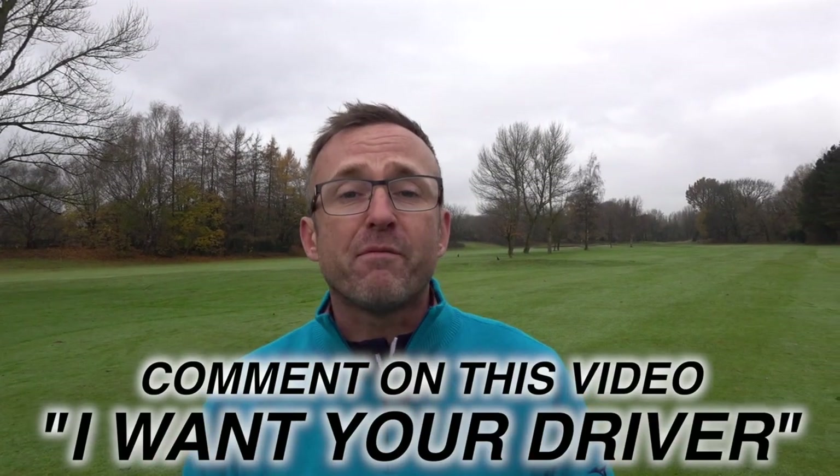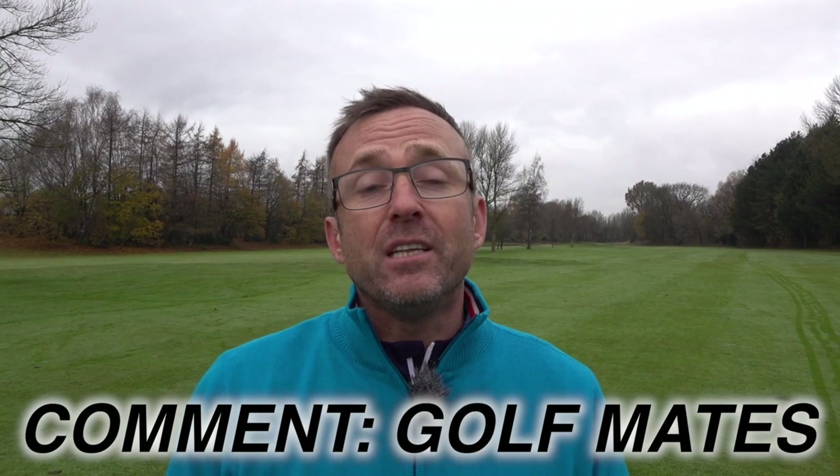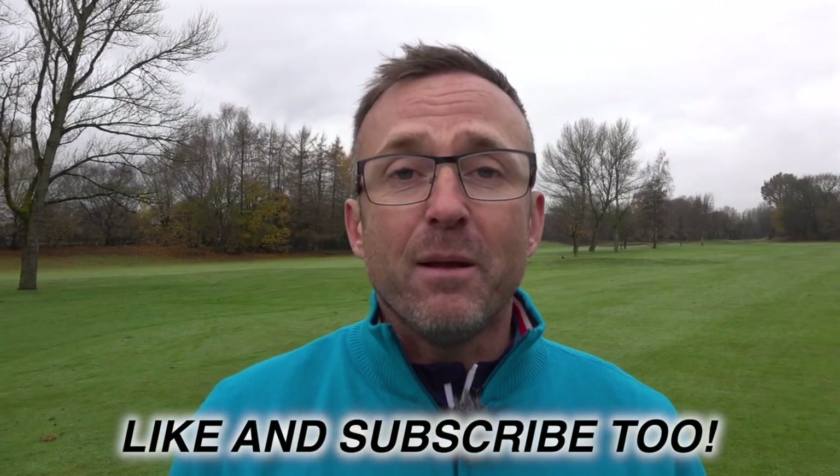So don't forget to comment 'I want your driver.' Get over to Danny's channel — it's on at 10 o'clock Saturday morning, link is in the description. Comment 'GolfMates' and you can win an hour with Danny and hit the ball like me. GolfMates, thanks for watching — I'll see you soon.